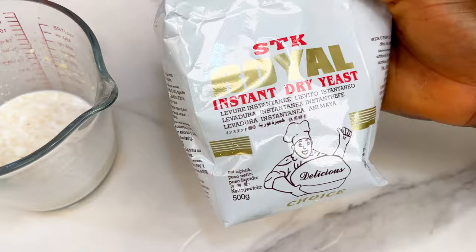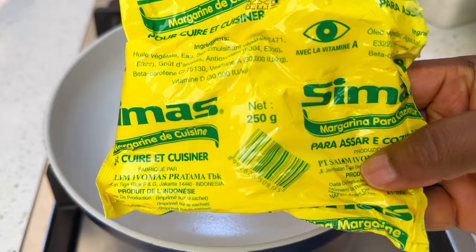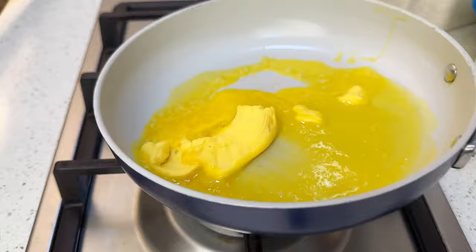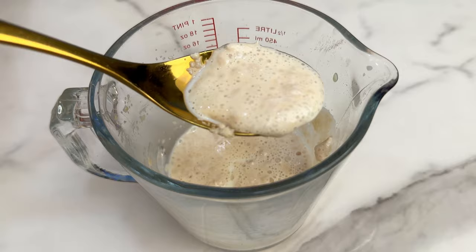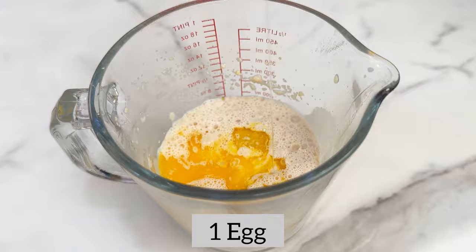Now we need some melted butter or margarine. Place your pan on medium to low heat, drop in your butter or margarine, and leave it to melt for a few seconds. Now check on your yeast — after leaving for a few minutes it should have a fruity, bubbly appearance. Pour in your melted butter and drop in one egg, then mix together to get your wet ingredients.